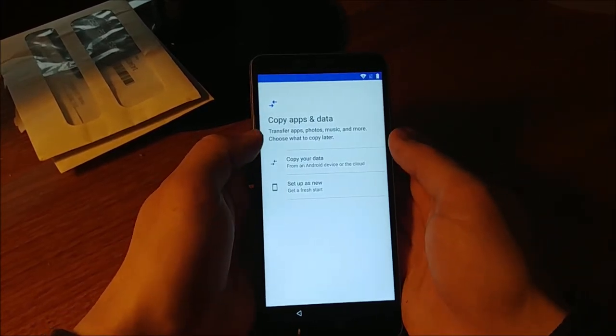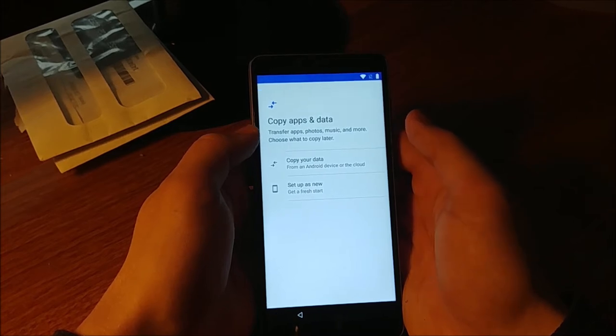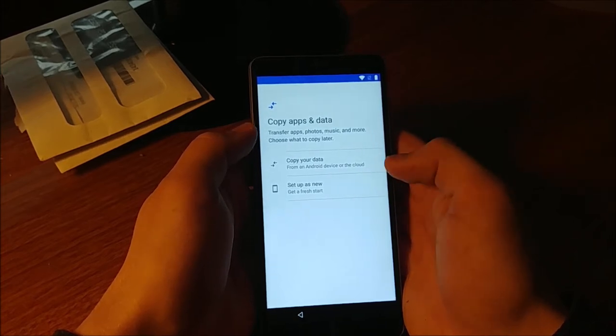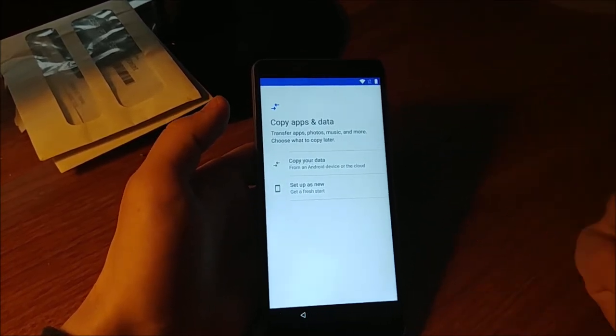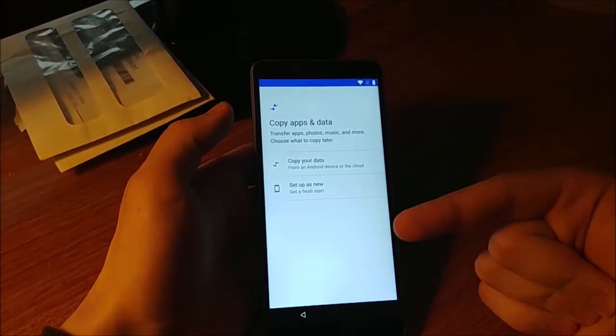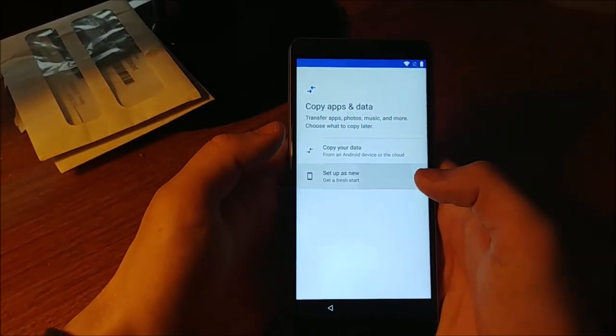We have two options: copy your data or set up as a new phone. I'm just going to set up as a new phone since I already have my own. Sadly, I have Verizon, so I actually can't use this for talk and text — that's a disappointment — so we're setting up as new.